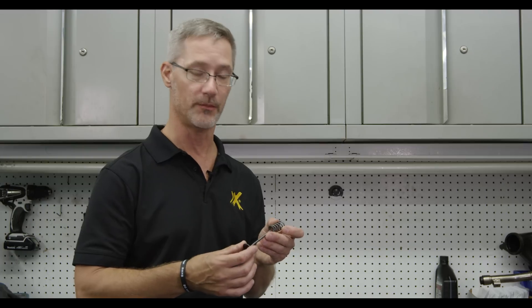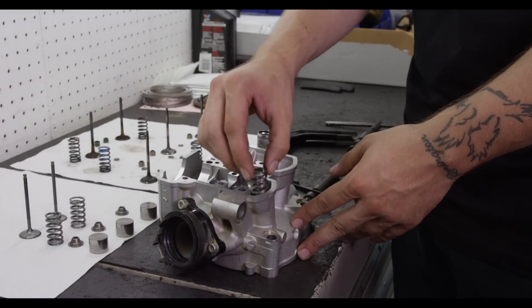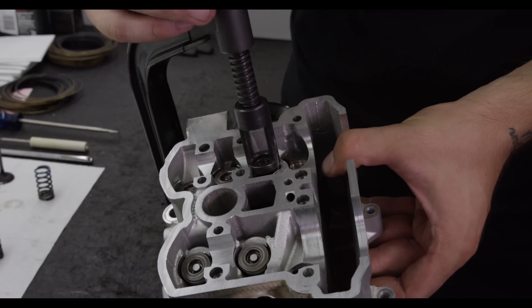These are a very high-quality and very durable package for those riders who want to get more life out of their engine without the added expense — they can purchase the Prox stainless steel replacement kits.